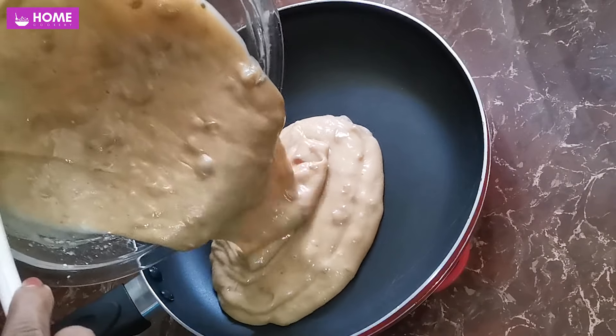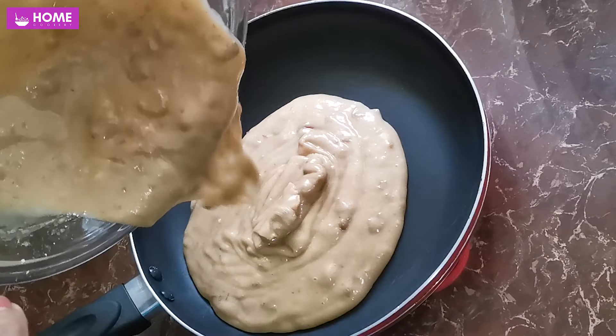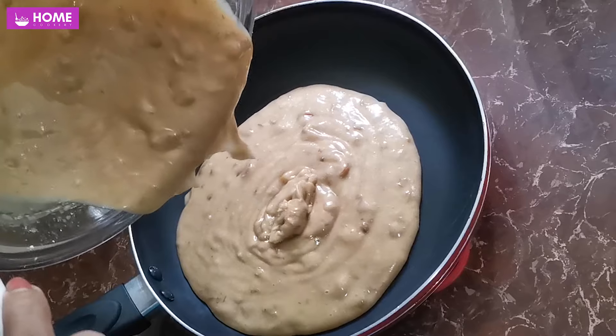Welcome to Homecookery YouTube channel. This is a cake for a first time.